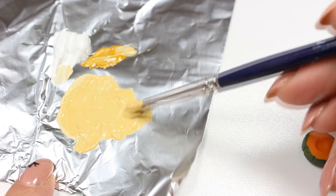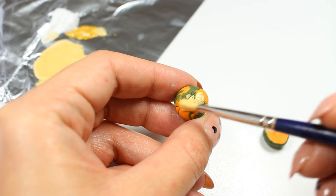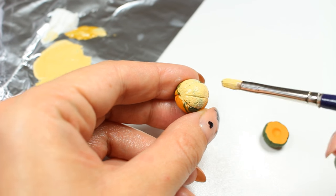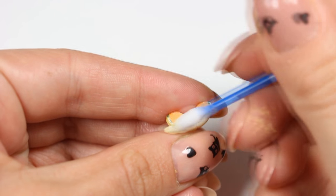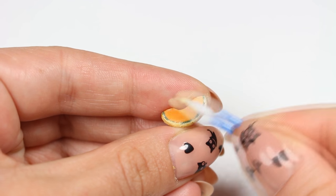And now you can finally bake all of your creations according to your clay instructions. Wait until they cool down and use acrylic paint in pale yellow to paint your melon skin. Depending on your paint you may have to repeat this step to get an opaque color. Here I'm using a Q-tip soaked in nail polish remover to clean my creation, and we're almost done!